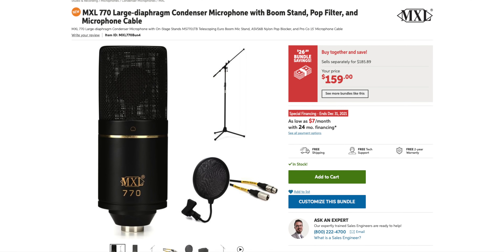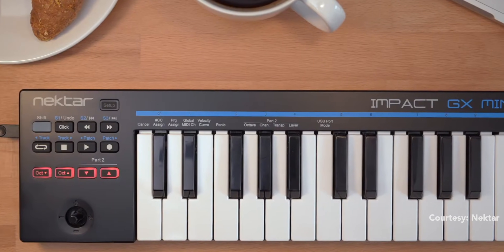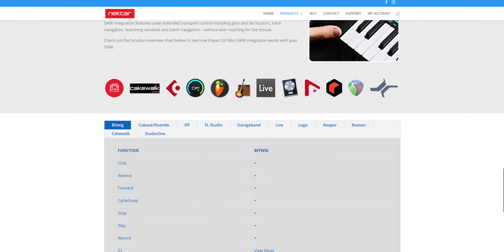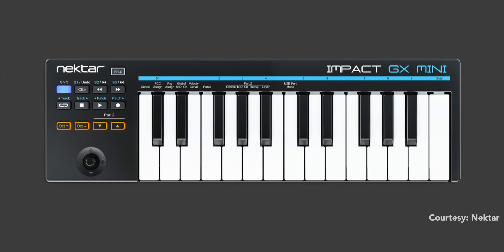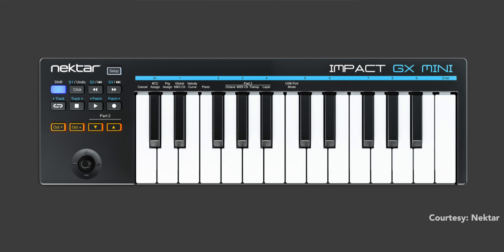First up, Nektar just dropped a brand new mini keyboard with a unique feature. The Nektar Impact GX Mini is just $70, which makes it one of the cheapest MIDI controller keyboards you can buy right now. It's compatible with pretty much every DAW out there, and it has some decent DAW control features including play, stop, record, forward, back, and metronome control.